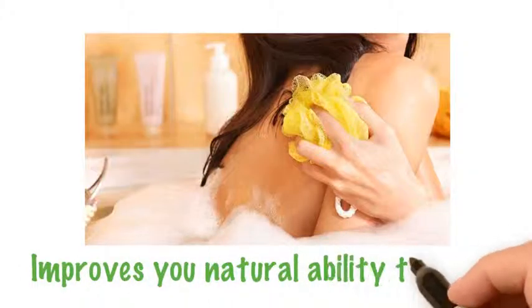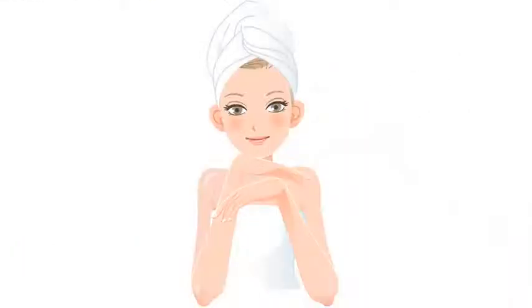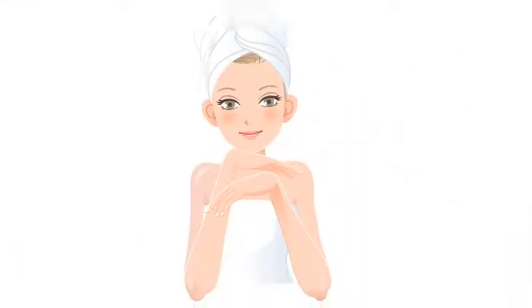Daily exfoliation with a loofah sponge actually improves your body's natural ability to detox and increases circulation as well. And of course, they also leave your skin looking and feeling amazing.